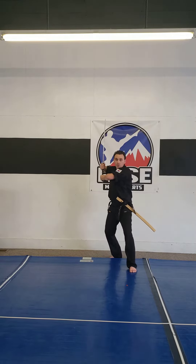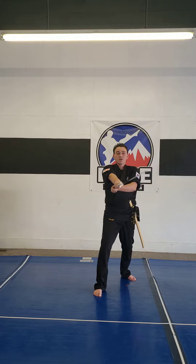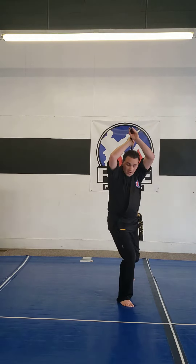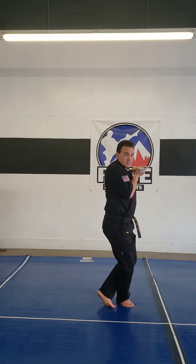Go back to number four. This is guard position number two. Then I take a big step, cut - this goes around my head. I step behind, cut. I'm pointing this sword straight forward. And number seven, slice.